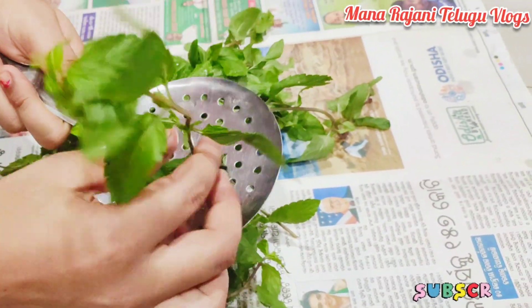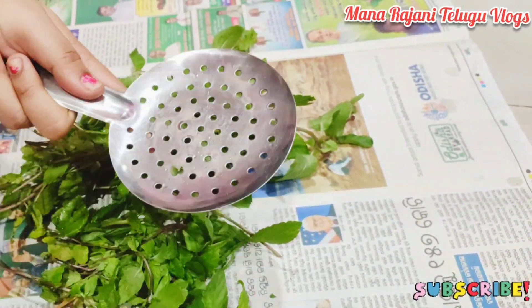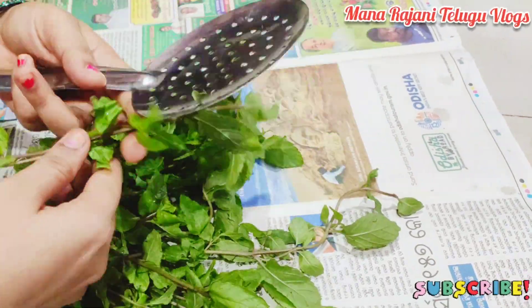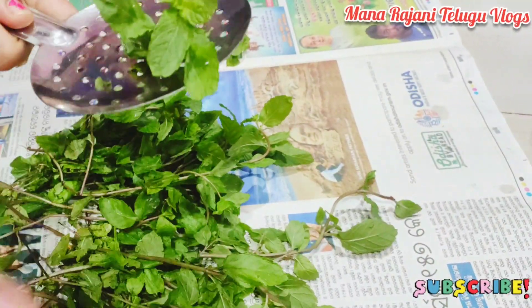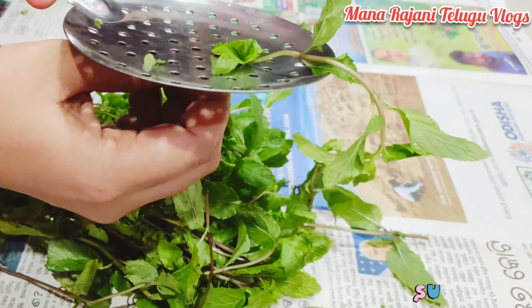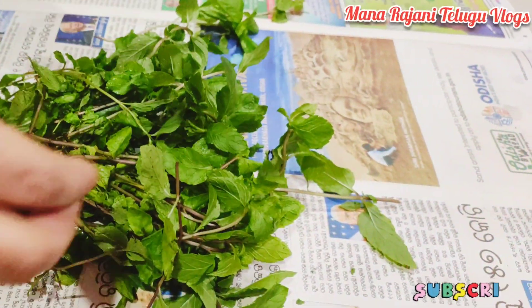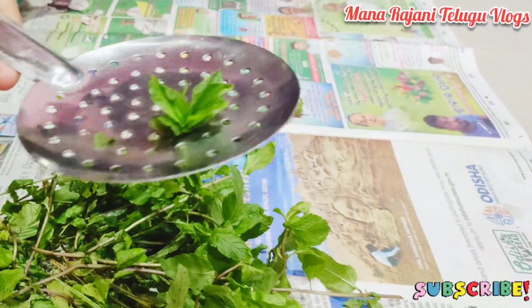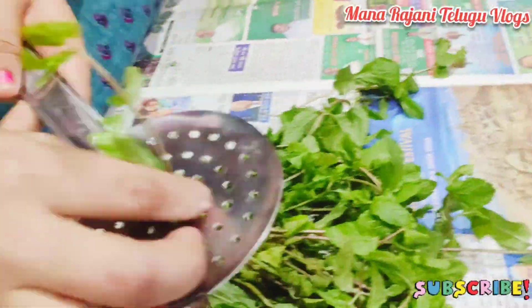It's very easy to see this tip. If you use oil, then you can store the leaves easily. It is very easy to store with oil.